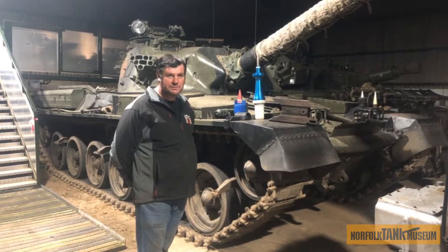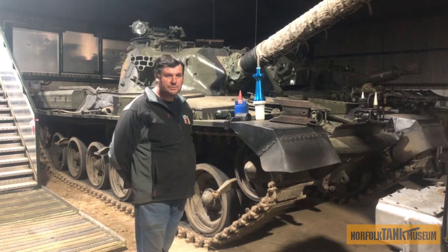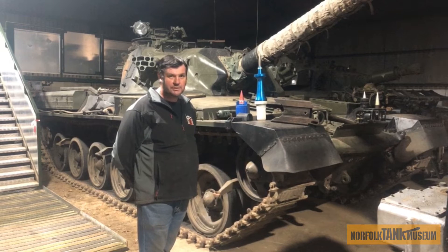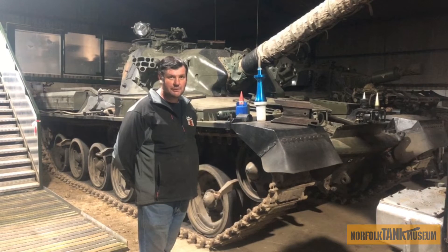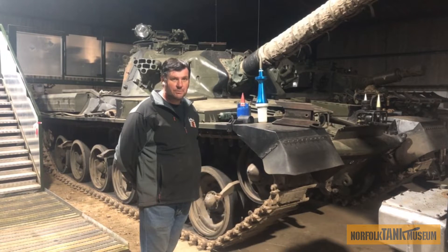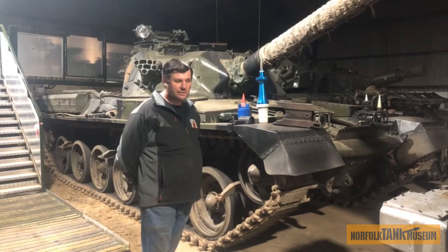As part of that maintenance project, we noticed the engine is now getting to high hours. It's a little bit concerning knowing the problems the Leyland L60 had when they were in service. So we're going to now investigate and rebuild one of the takeout engines we purchased a few years ago.